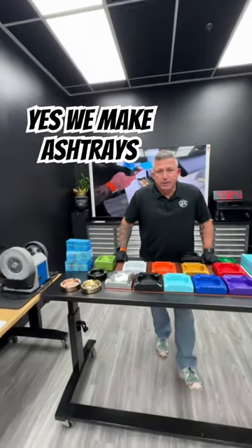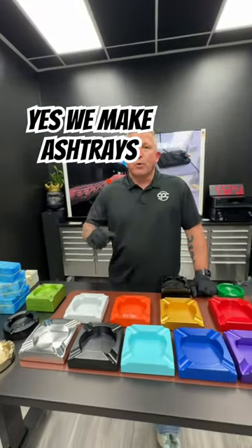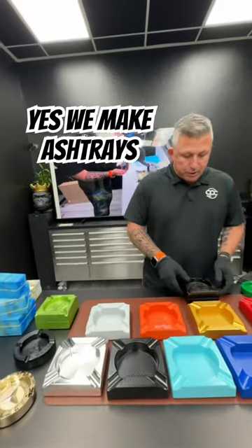Hey Meredith, John Erick here with Guerrilla Pro Customs. Fantastic news — we do ashtrays just like you requested. I want to show you this.